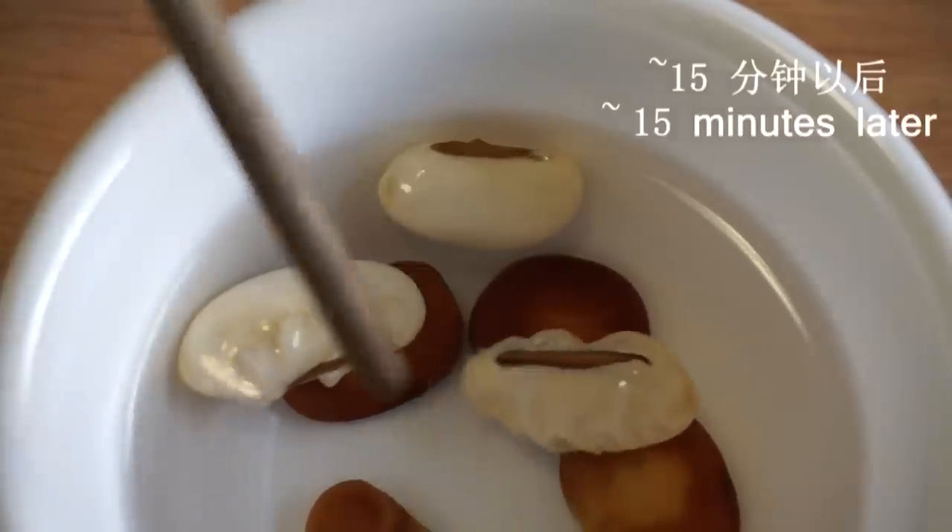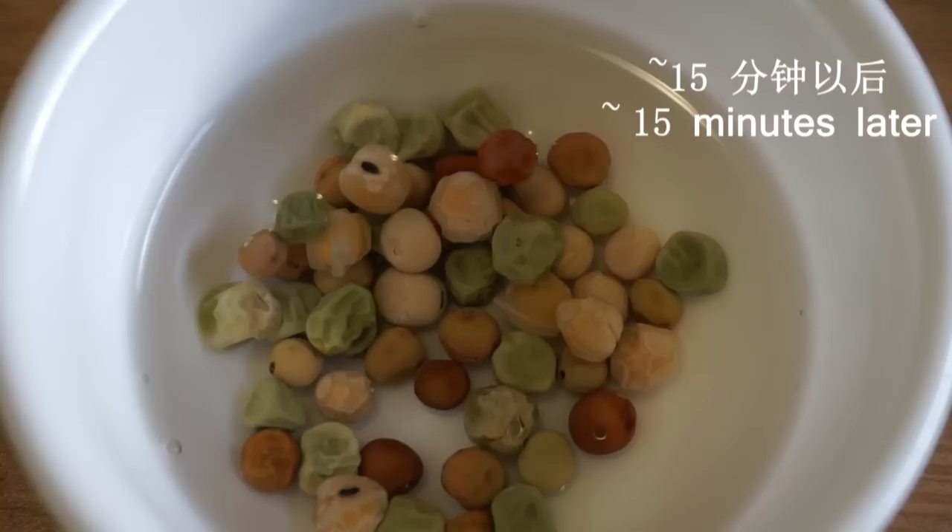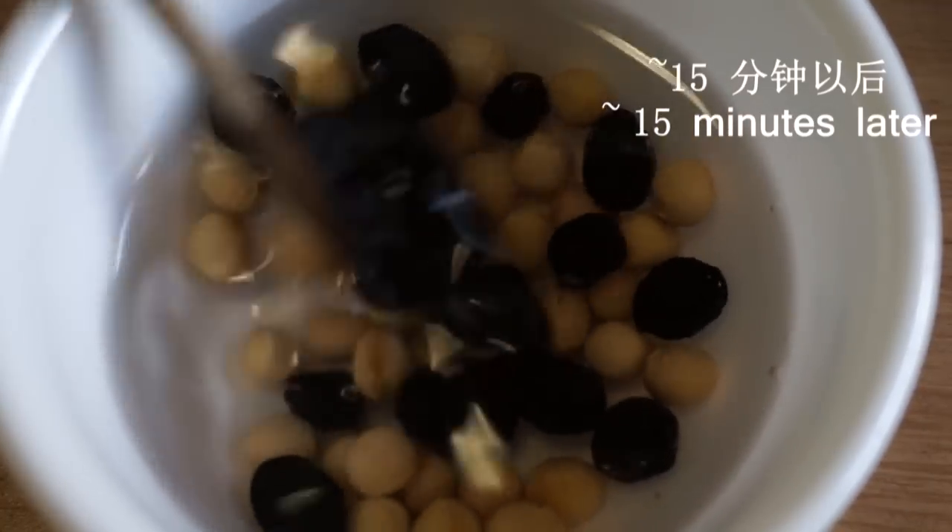Now water reaches inside the seed and makes it swell. The seed gets bigger and full, and the wrinkles on the seed coat disappear.